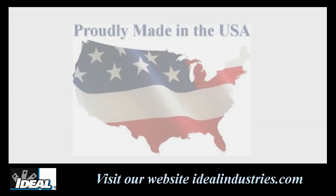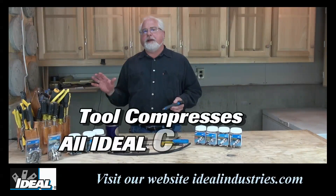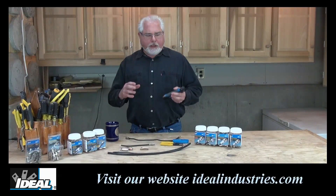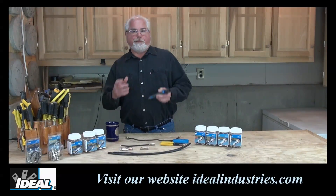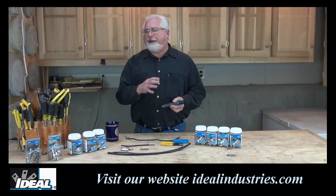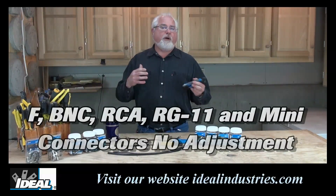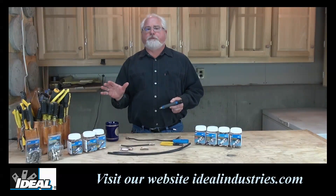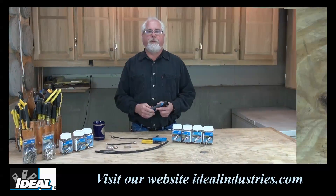One of the great things about this stuff — it's all made here in the good old United States in Sycamore, Illinois. Now the compression tool will compress any of Ideal's compression connectors with no adjustment. Unlike other tools that require some sort of adjustment or a special adapter to compress a certain connector type, this one compact tool will compress all of them — from BNCs to RCAs to F connectors to even RG11 F connectors — with no adjustments. Only our newer 90-degree right angle connectors require a slight adjustment.